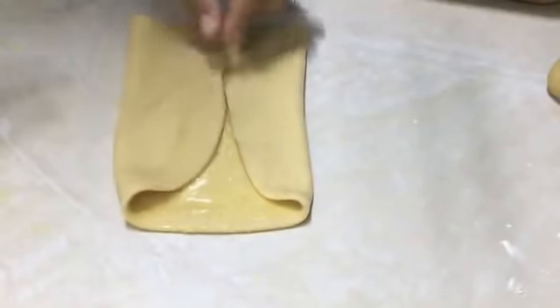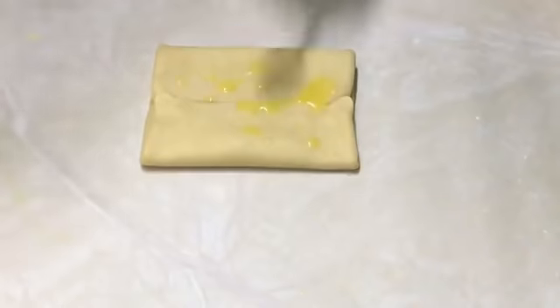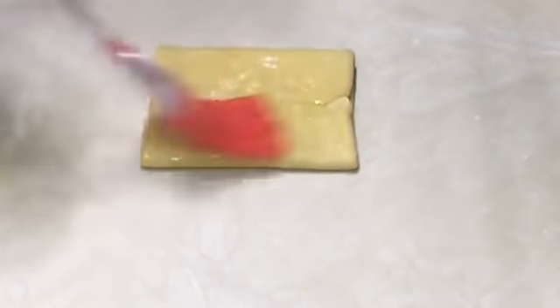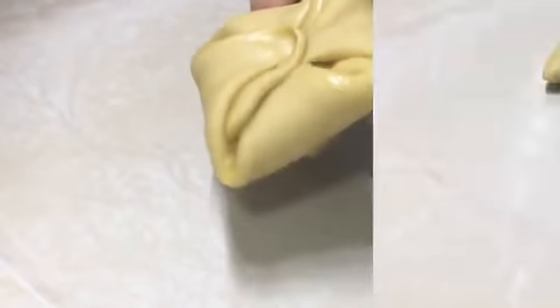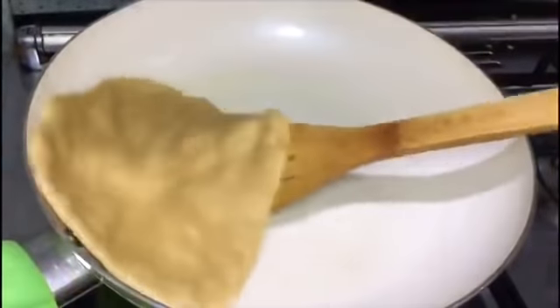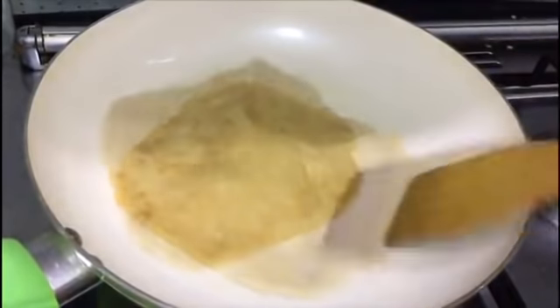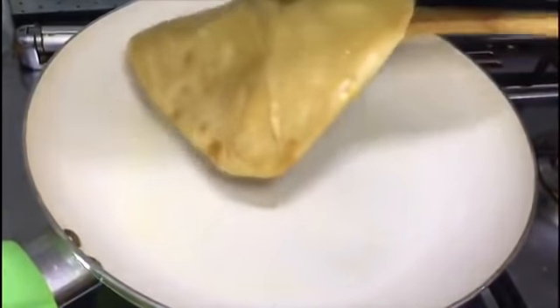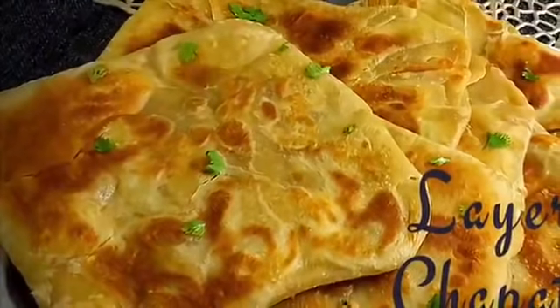Fold two sides of the chapati, spread some ghee, then fold the other two sides and spread some more ghee. Fold all four corners to the center. Do the same with all the other balls. Then take one folded chapati and roll it into a square-shaped chapati. Fry till both sides are cooked well. You can see a multi-layer chapati here.